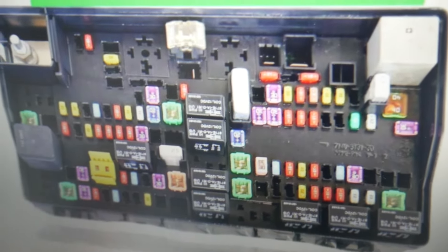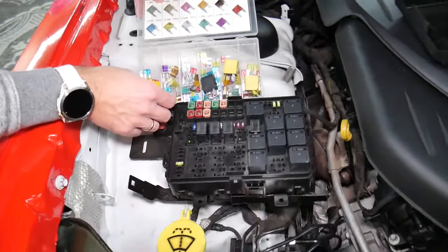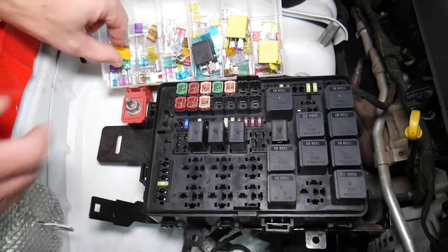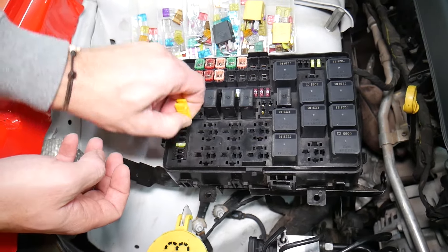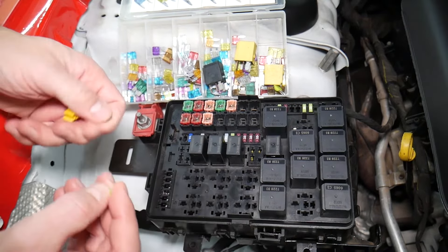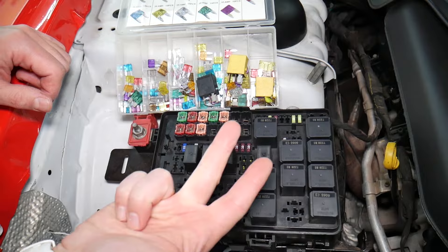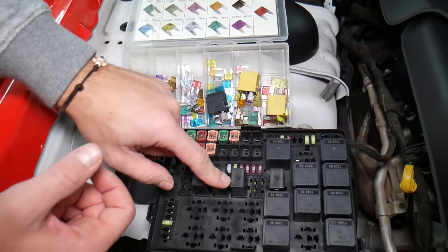Before we continue, let's explain why it's always a good idea to test fuses and relays. It's very important — sometimes you may think you have a good fuse, but it's hard to tell just by looking. For example, on that 20-amp fuse, it can be very unclear whether the fuse is burned or not. Always test them, because if you assume the fuse is good and skip testing, you can end up spending money and time on diagnostics for problems that do not exist.